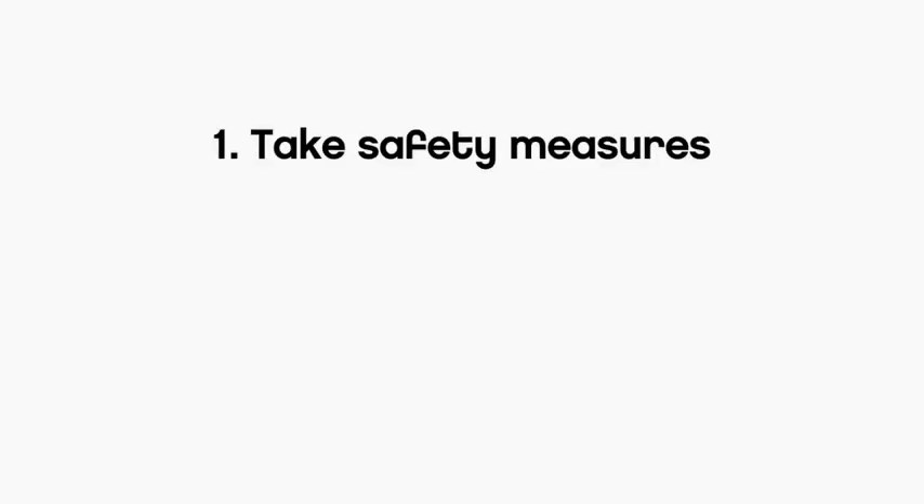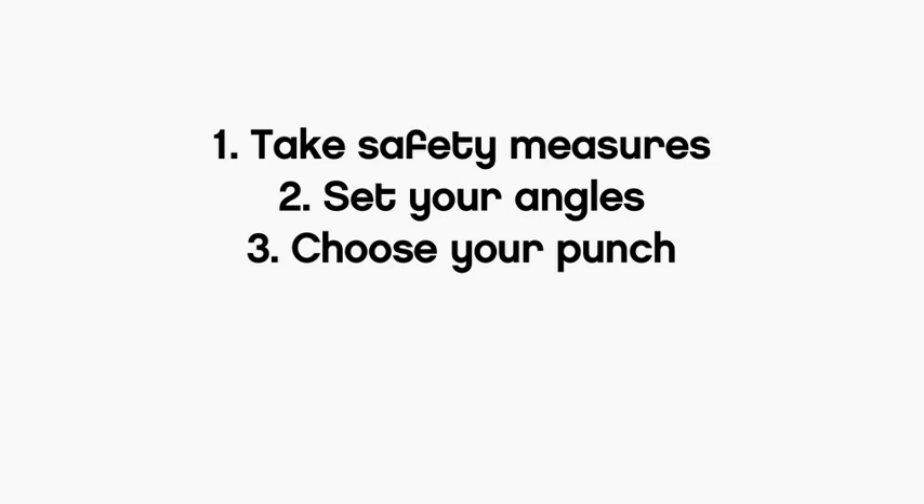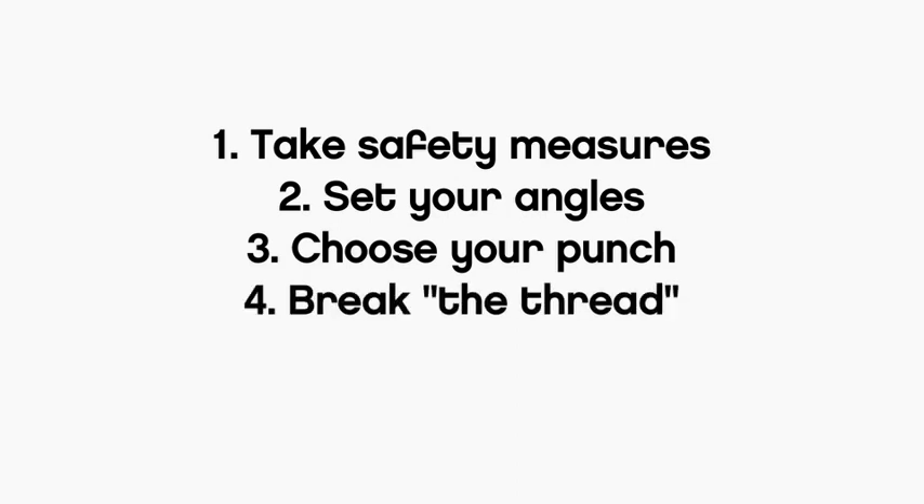Those are the five steps to think about when filming a punch. Step one is safety. Step two is about the camera angles. Step three is about preparation of the move. Step four is about breaking the thread and making sure we have the correct reaction. And step five is what happens after the punch. Even though safety sounds like it was restricted to step one, it is the overriding and main concern that guides me and my actors through the entire process.